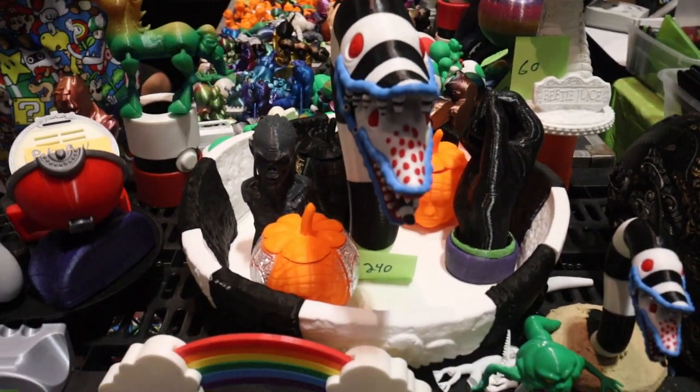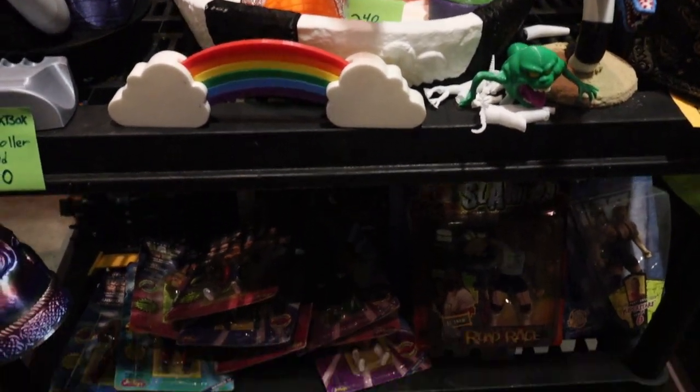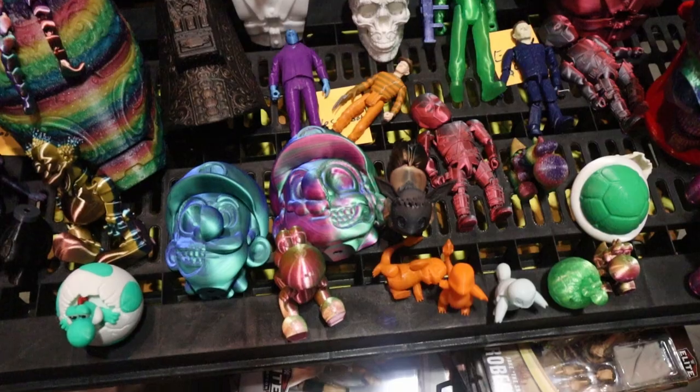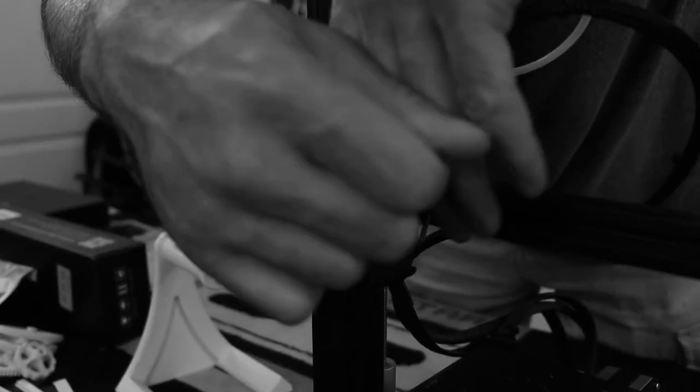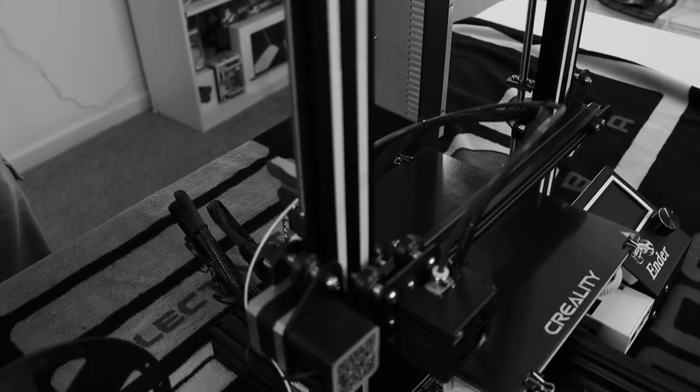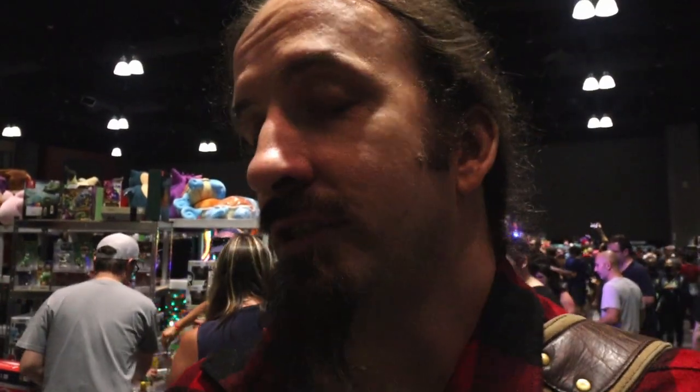We came across a booth that's all 3D printed stuff, which is really cool. It inspires me a lot to get more into 3D printing. We just recently did a video — go check that out if you're into 3D printing and want to upgrade. These are some really cool prints. I want to get to this level. I was talking with a guy and he was recommending definitely go with the Bamboo Labs, which I might eventually do.